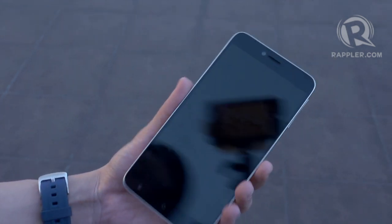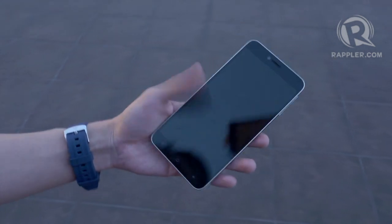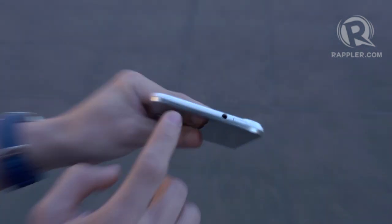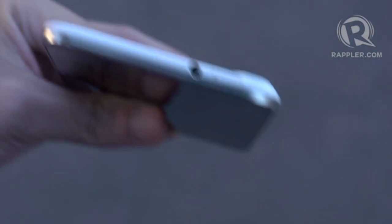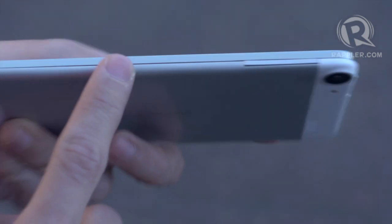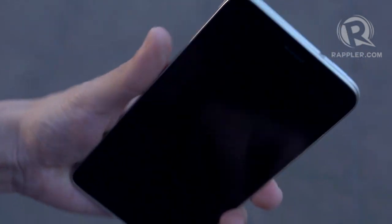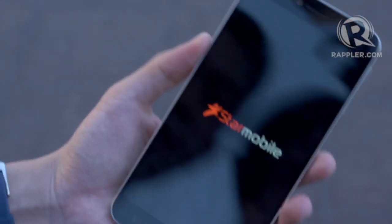This device is supposed to be a multimedia device — not only because of its screen but because of its processor. Now let me turn the phone on. As you can see, in terms of button placement, you have the power button up top with the headphone jack, and on its side the volume rocker. Those are the only buttons on the device.